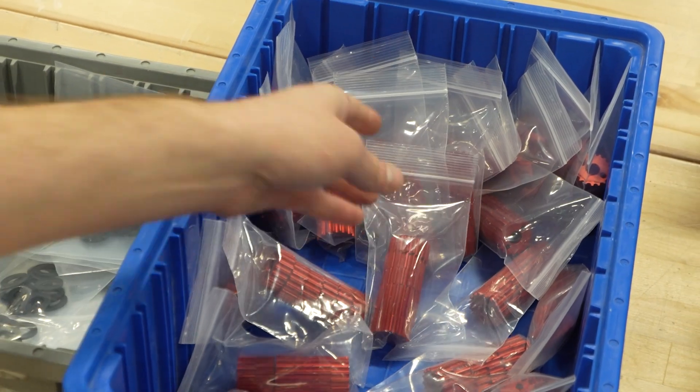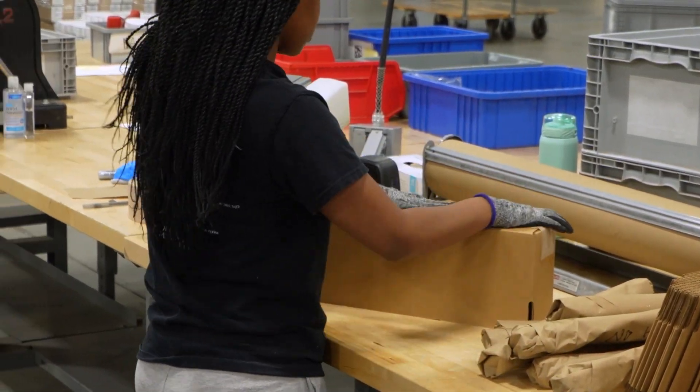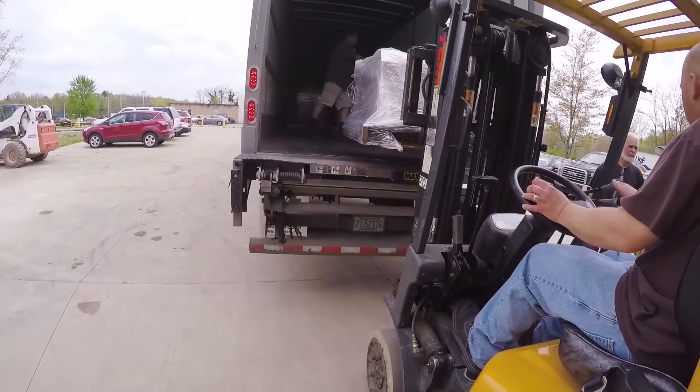Lastly, the parts are organized and neatly packaged with all the additional hardware. Then we're ready to ship directly to your shop.